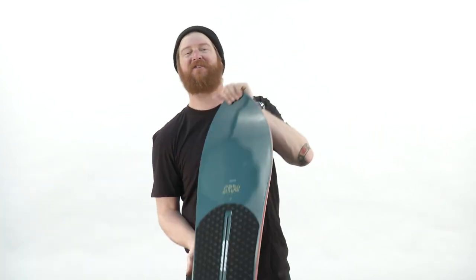This is the Skipjack Surf from Burton, and of course you can check it out at thehouse.com. Subscribe to the channel, watch more videos, and leave a question if you want to. Thanks so much. Peace.